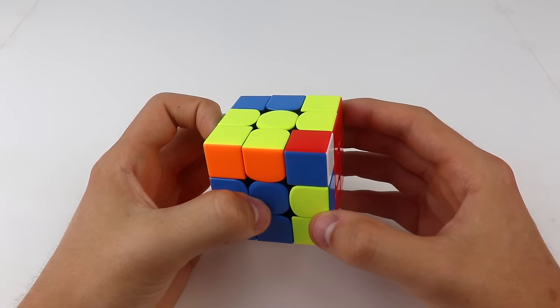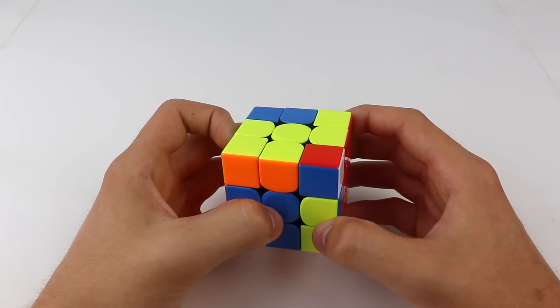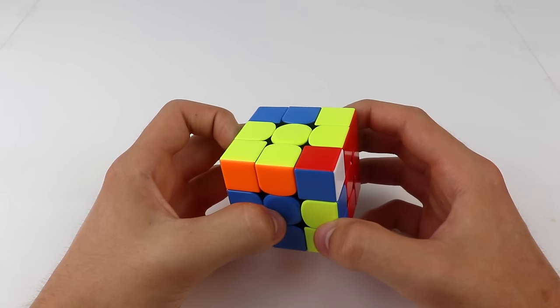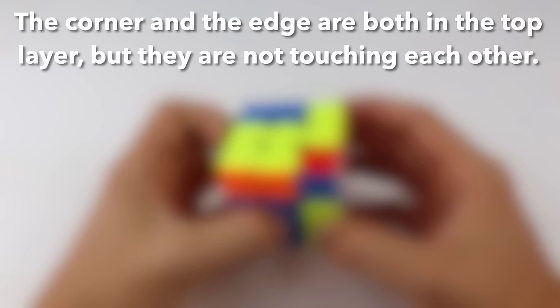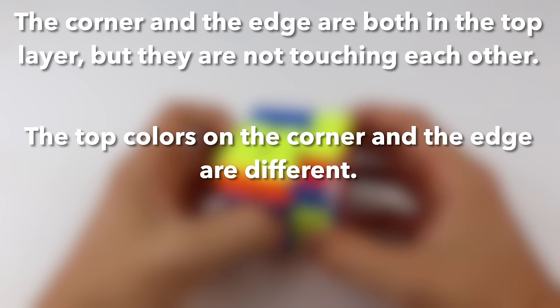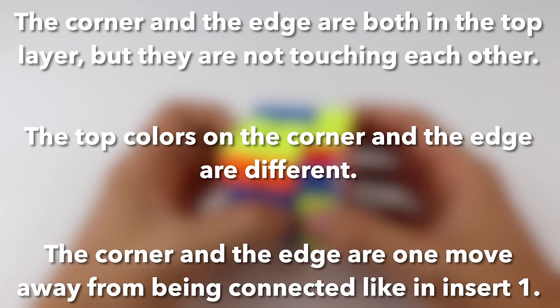Insert 2 is a little bit harder to identify, but over time it will become very easy, just like insert 1. Insert 2 can be identified by these three things: the corner and the edge are both in the top layer but they are not touching each other; the top colors on the corner and the edge are different; and the corner and the edge are just one move away from being connected like in insert 1.